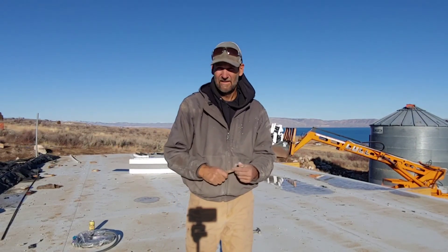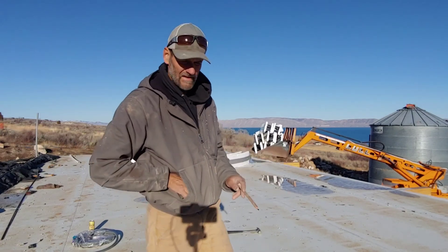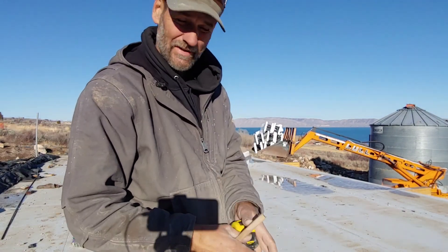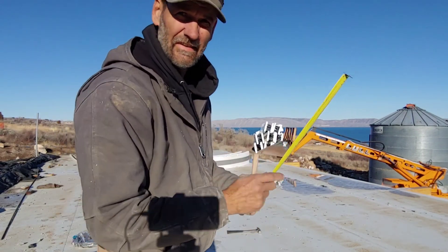Right now I've got a mark at the 18-foot radius, and the way I'm going to do that is use a giant compass on the subfloor to go out to nine feet.